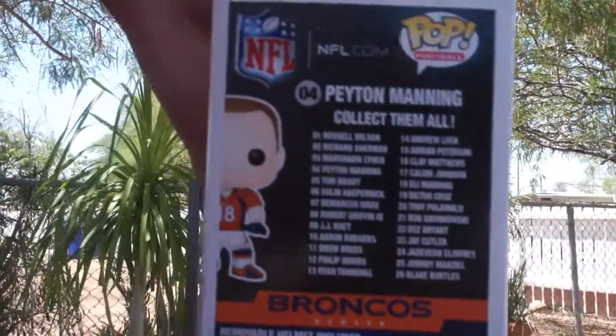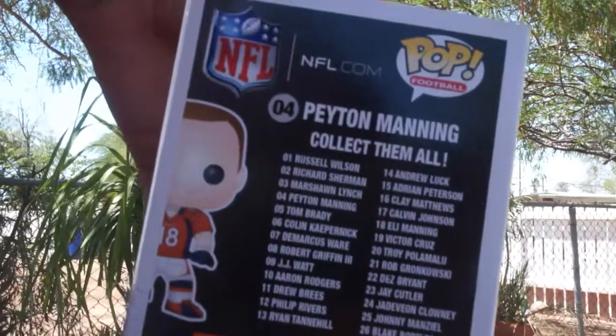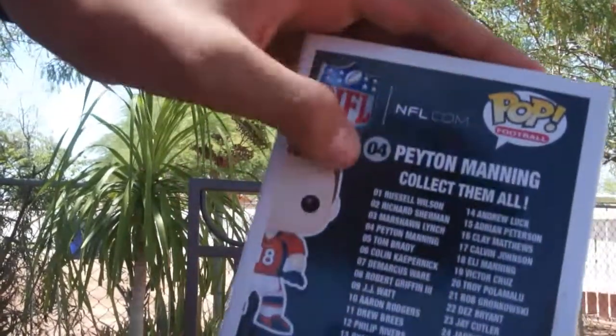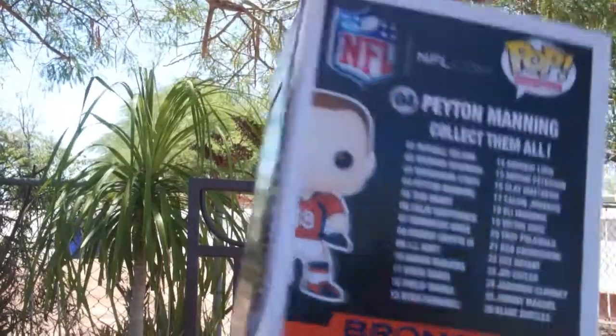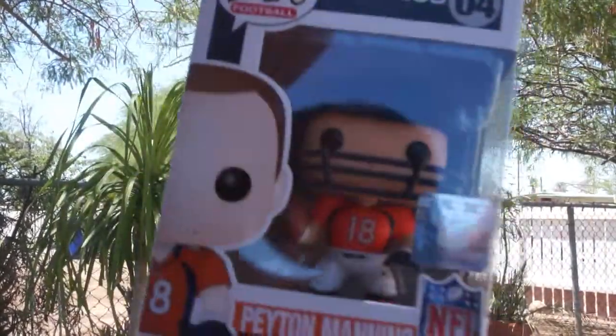Alright guys, here's the back — it has all the Funko Pops in the line, there are 26 of them. Peyton Manning is number four, and as I thought, there's a removable helmet included. Let's open this thing!